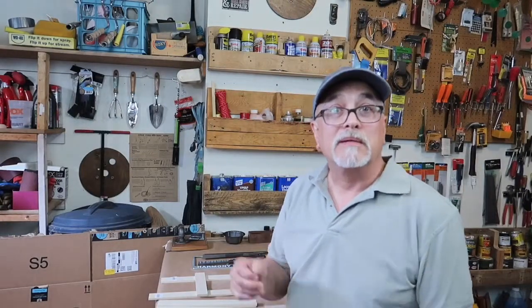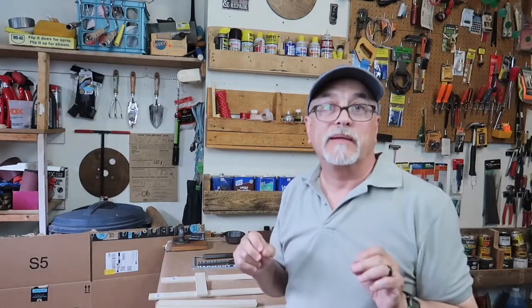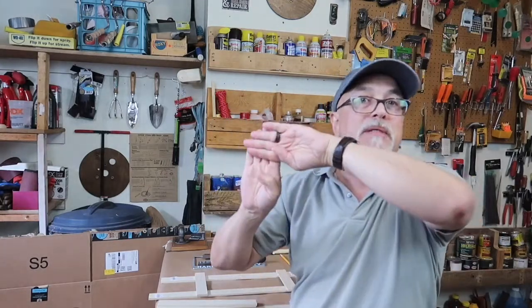Hi, welcome to Mark D. Maker. On this project, we're going to be making a wooden frame for a license plate for my car. The wooden license plate frame is going to be kind of like a picture frame, except we're not going to be using mitered corners. We're going to be using overlap joints — half lap. Half lap is a very strong joint and should hold really well.